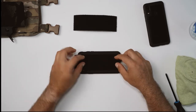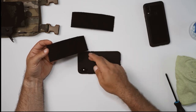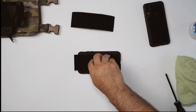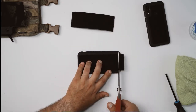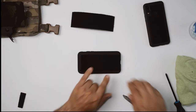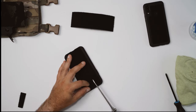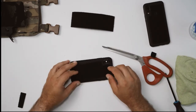Take one of the two included pieces and account for any cameras, speakers, or cutouts on your phone. Get this piece trimmed to length, then go back in and snip out the opening for the camera. Once you've verified what you've done and you're happy with the shape, move to the next step.